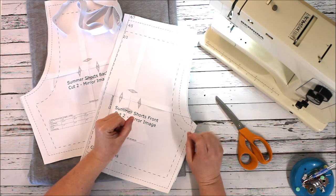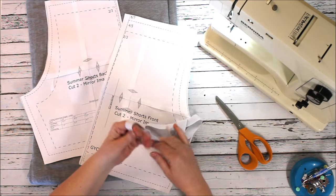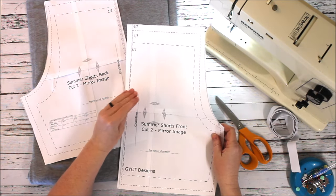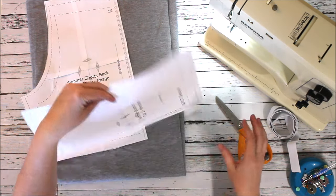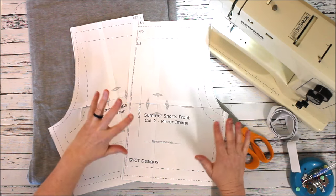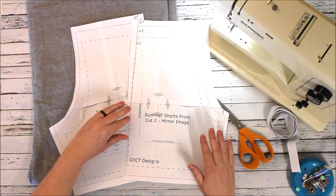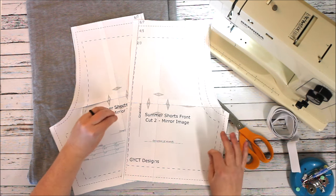Hey everyone, Chelsea here from So Simple Home. Today we have an old project that we've updated and created new sizes for — this is our summer shorts pattern. It's a children's pattern and it goes from sizes 2 all the way up to size 10, so it's perfect for elementary or primary school aged children. Today I'm doing the size 6/7 — my youngest is about a size 7 and he needs some new shorts, so we're going to put together this quick video to show you how to sew up these quick, easy, kid-friendly shorts.